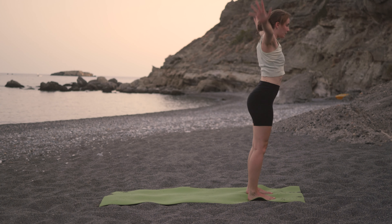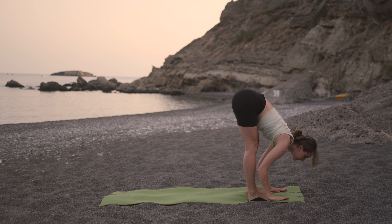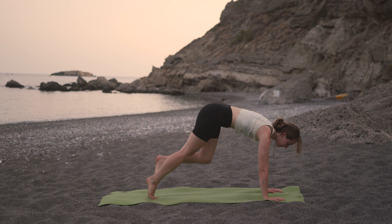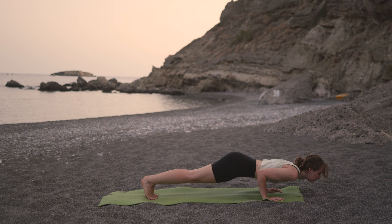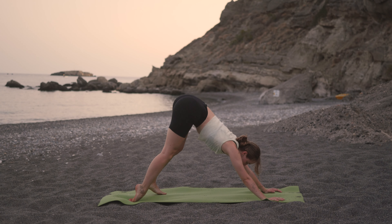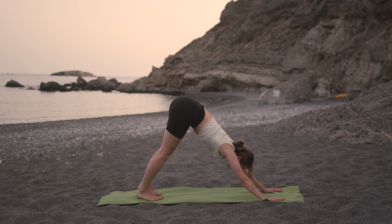Inhale, reach that right leg up — three-legged dog. Exhale, step between the hands and inhale, step forward to your halfway lift, sliding the hands up the legs. On the next exhale, fold down, relaxing the neck and the arms.